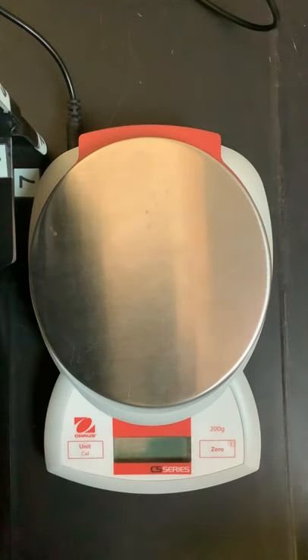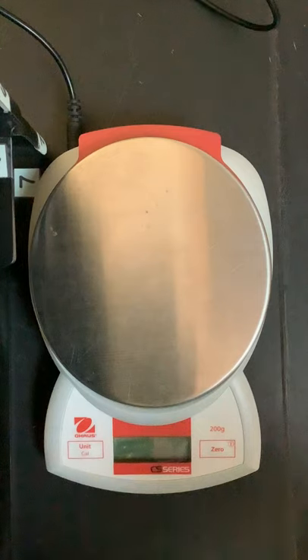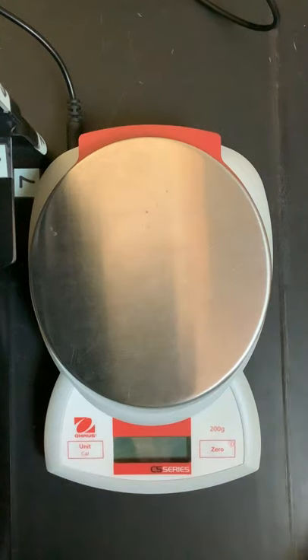This is an electronic balance and we use this to measure the mass of different things. In the metric system we use grams, and this one only goes to the tenth of a gram, so we can't use it for anything smaller like tablets measured in milligrams, or anything really big that would be measured in kilograms, but it's still useful.